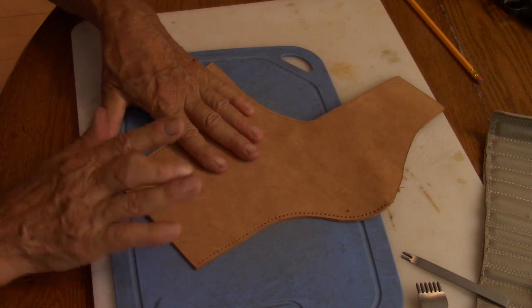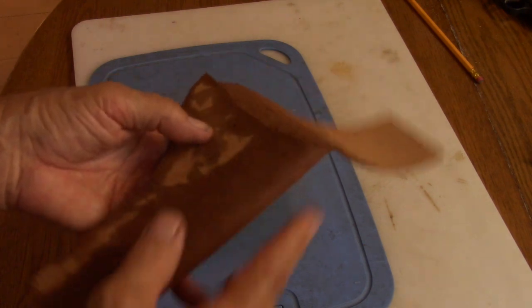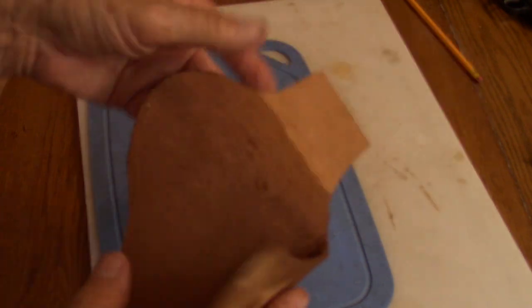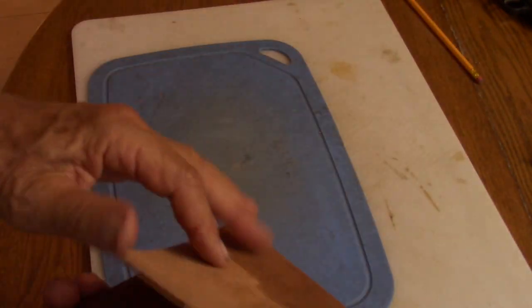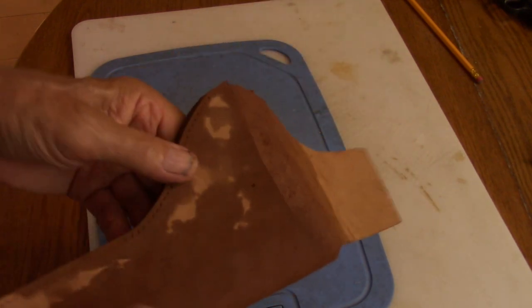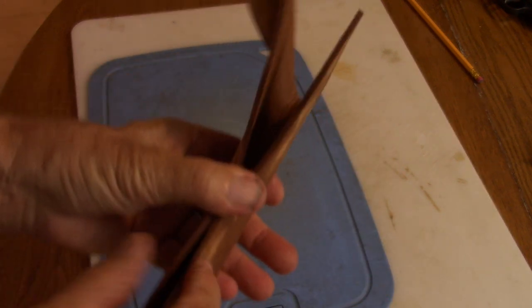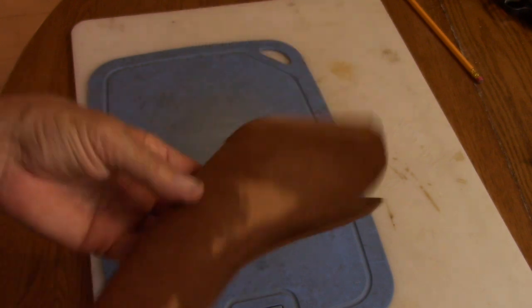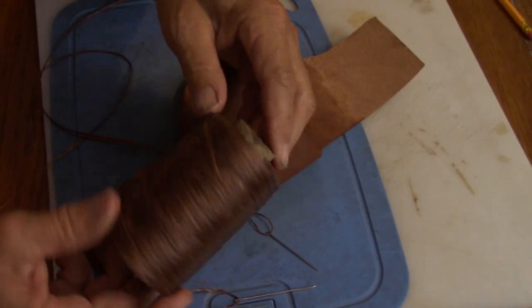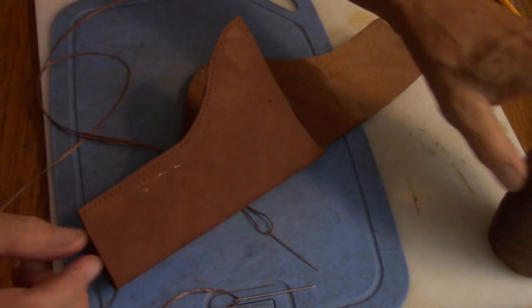All the holes are punched. Now we're going to hand stitch with needle and thread. I ran this under warm water mainly here — see how it allows it to bend in this area. It was curling the other direction. I'll have the whole thing soaked when I form it to the gun, but for now this will allow me to stitch a little easier. Punch when it's dry — it cuts better. For the lacing I'm using this artificial sinew; you can get this in different colors. I'm using the darker brown.